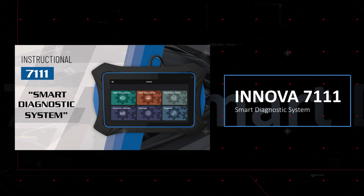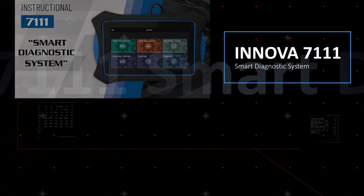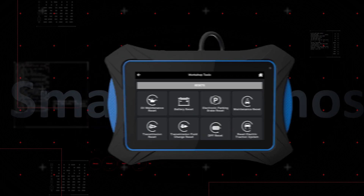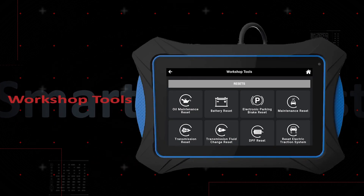Your tablet's newly updated workshop tools now delivers expanded coverage, enhanced functionality, and more know-how than ever before. Getting the job done has never been easier.